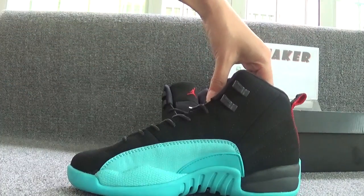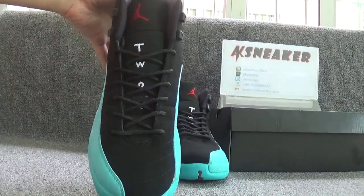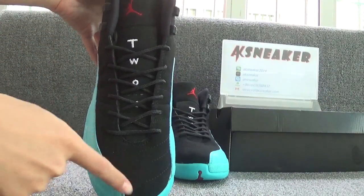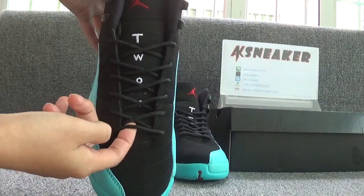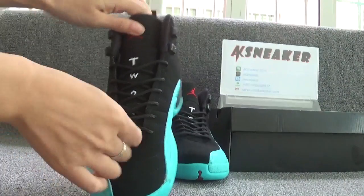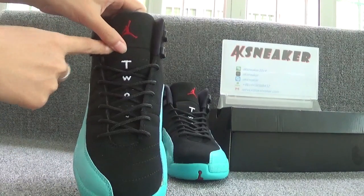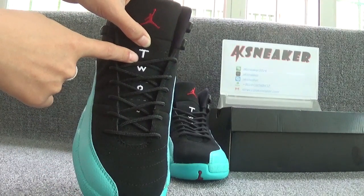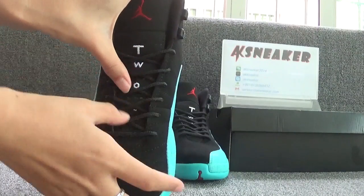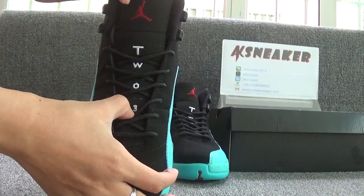Let's check the front and top of the shoes. The shoes are in blue color and with black shoelaces. On the top of the tag, you can catch the red German logo. And on this part, you can see T-W-O-3-2-3 on the surface of the tongue.